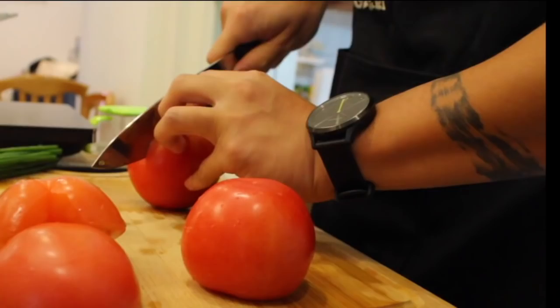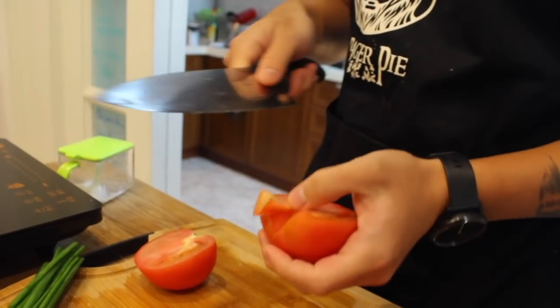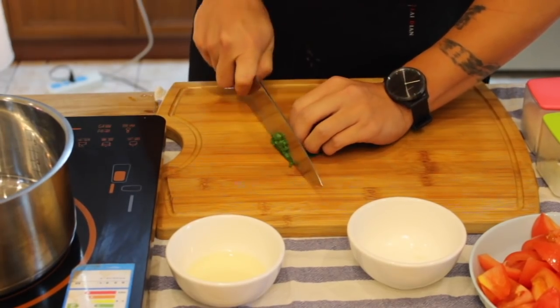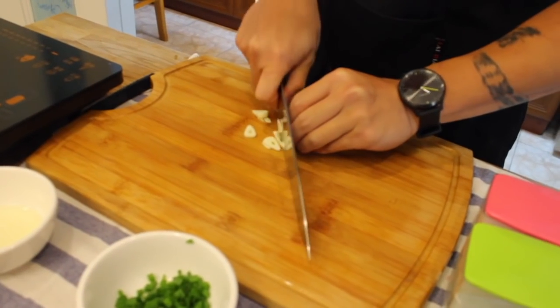Set the egg mixture aside and then we're gonna move on to our tomatoes. If you like bigger tomatoes, make them bigger. You want them smaller, make them smaller — it's up to you. You're gonna slice up some green onions for garnish and slice up some garlic to fry with the tomatoes.